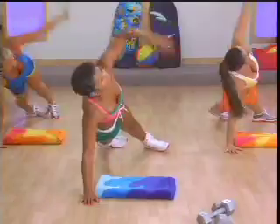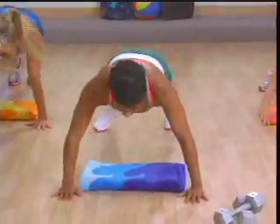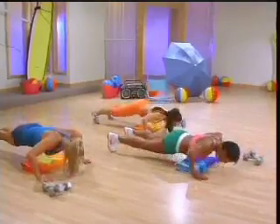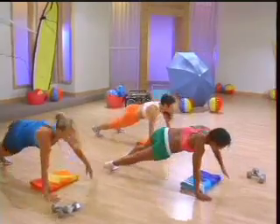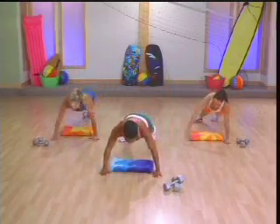Excellent. I want six more. Here we go. Yes, if you need to, you can drop down to your knees and do the same motion. Two more. Last time.